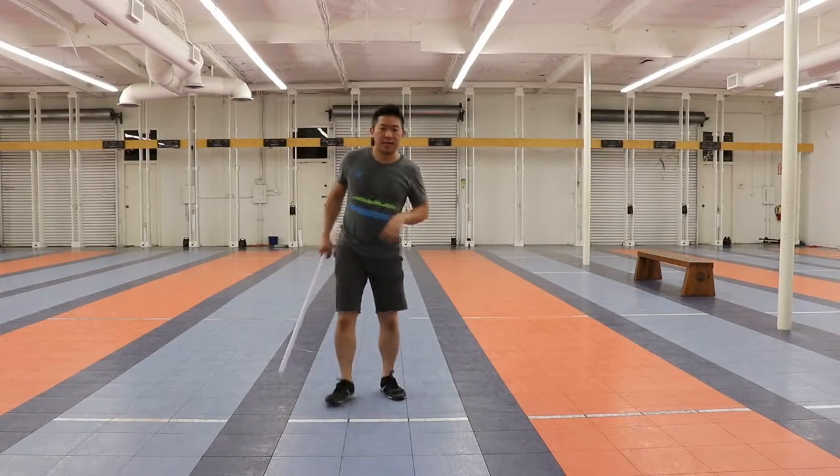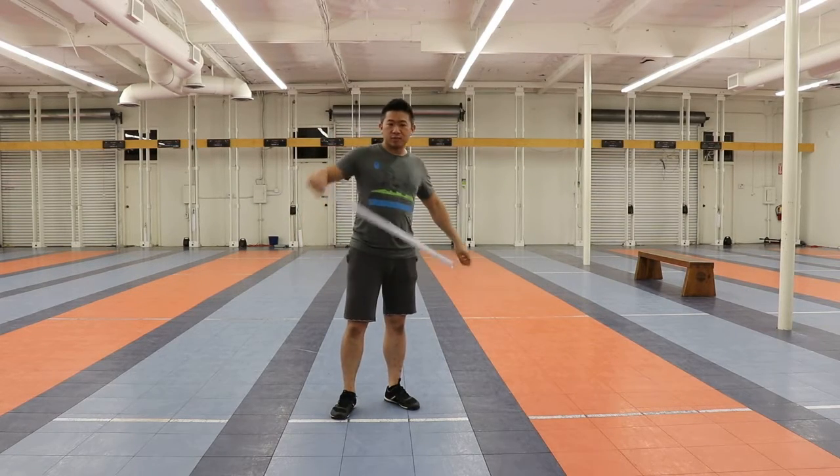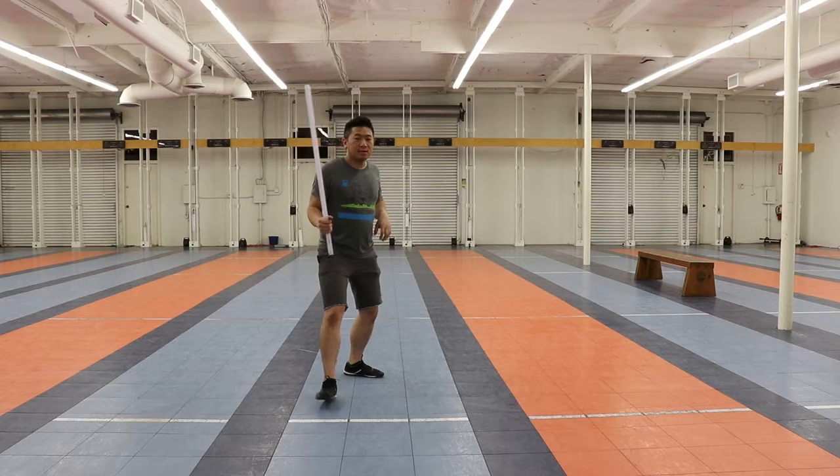All right y'all, let's go over what we went over today. I'm going to give you three sequences that you can practice at home. If you have a small hand weight, like one or two pounds, you can actually still do this, or if you have a stick, that's good too. I'm going to start with my standard stance.